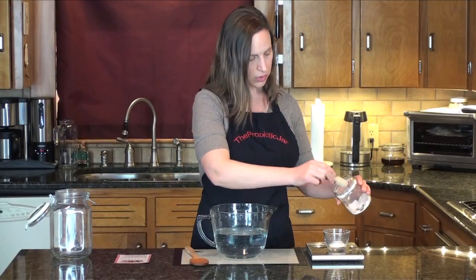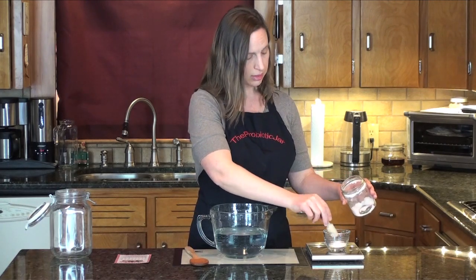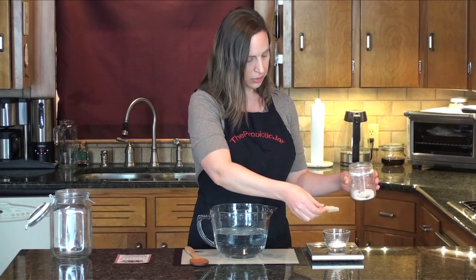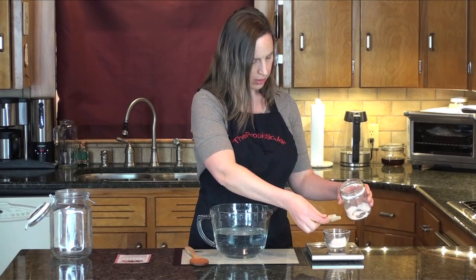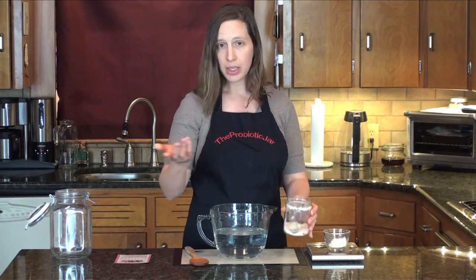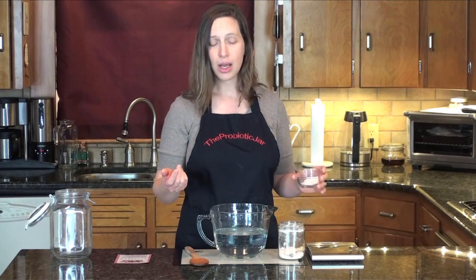I need 20 grams of salt to make a 2% brine. The math is really very easy — it's 1,000 milliliters of water, which is the same thing as 1,000 grams. Oops, I got a little too much there, just want 20. So 20 divided by 1,000 is 0.02, or 2%. If I wanted to make a 3.5% brine, for example for pickles, I would add 35 grams of salt.